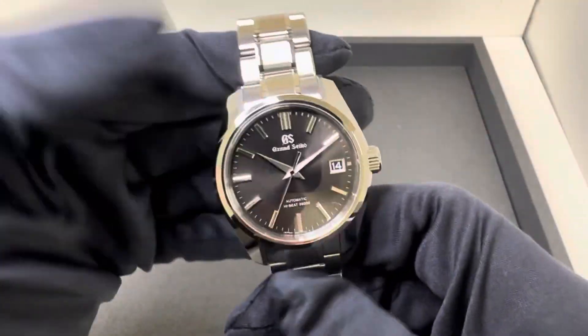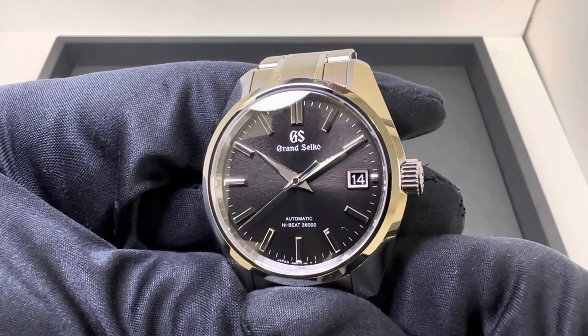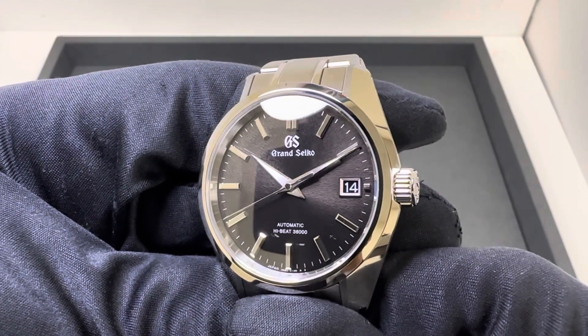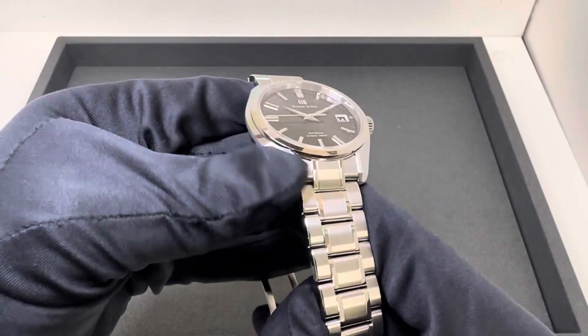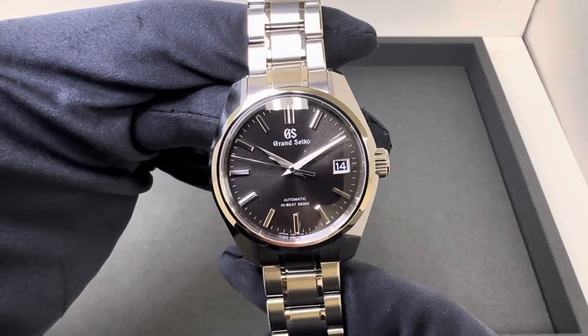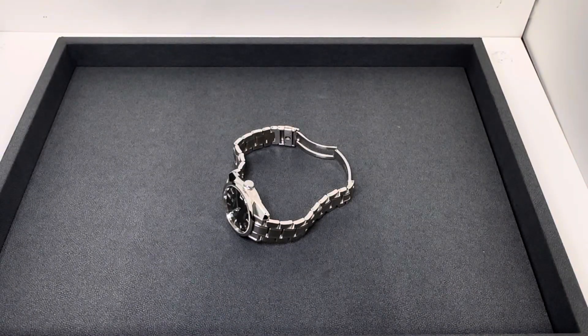This model retails at $6,900. Hopefully you can see that texture on this black dial — just a very classic look. It's the 44GS style case and I'm a fan; I think it looks really good. Let me show you how it wears on my six and three-quarter inch wrist.